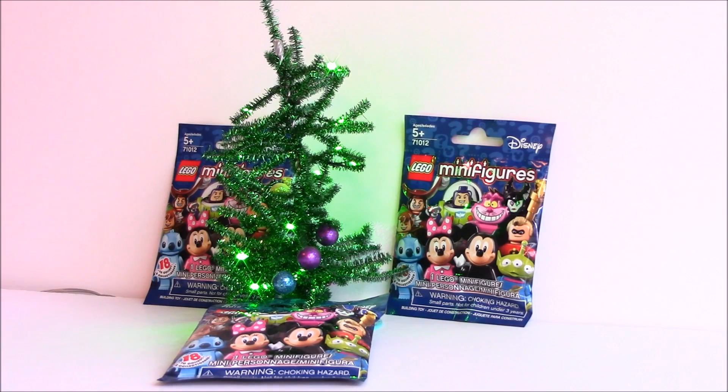Merry Christmas everybody! I am glad you took a moment to join us on this joyous day. We have a blind bag minifigure opening that we'd like to do for you — three Disney characters — and I have my Charlie Brown LED Christmas tree here just to celebrate this wonderful holiday occasion. So Merry Christmas to you. Stick around, we're going to check out what's in these minifigure bags.